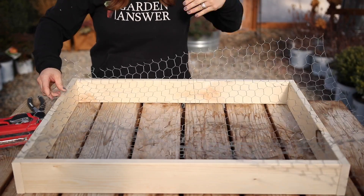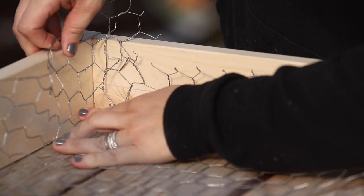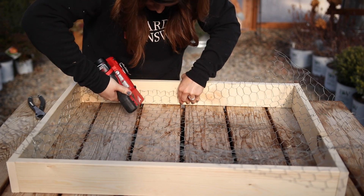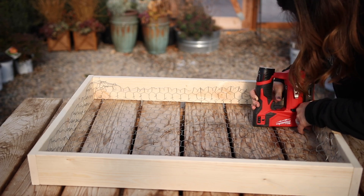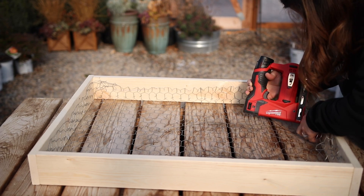I thought it would be easiest to attach the chicken wire to the inside of the frame at this point. I used a battery-operated staple gun which made the job pretty easy, but you could use a regular staple gun if that's what you have. I worked slowly, pulling the chicken wire really tight as I went, then trimmed off all the excess and folded over the sharp pokey bits.